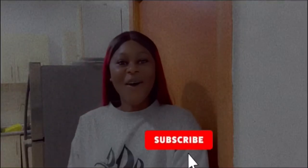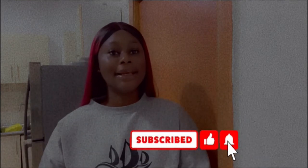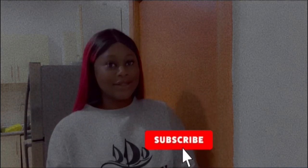This is how I pack my food tray. Please like, share, and do not forget to subscribe. Thank you.